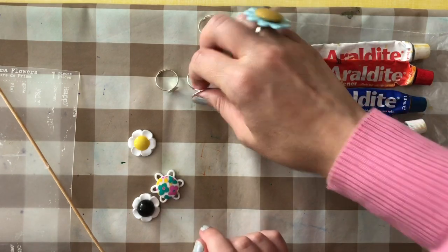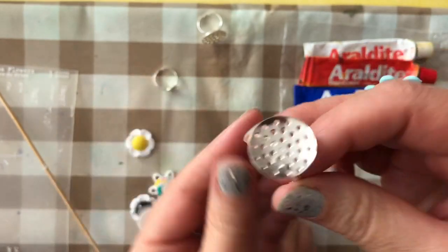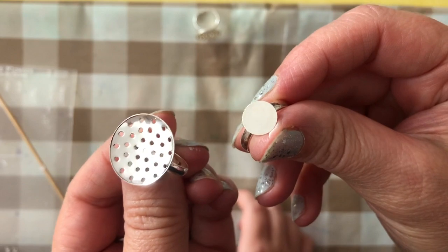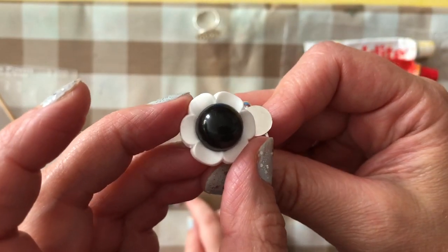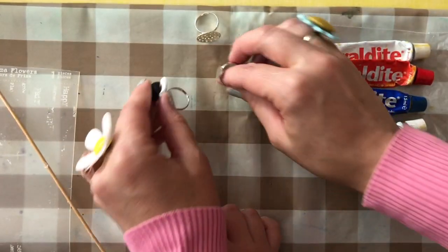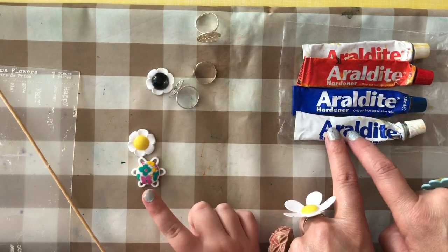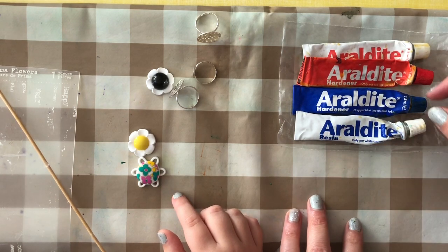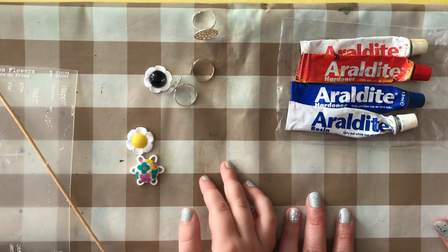Great, so now we're going to put these rings in. These are ring mounts — blank ring mounts. You've got some with very big surfaces and some with little ones. I've just bought these online, so you need to make sure that you match up the right top with the right ring mount so that it doesn't stand out. We're going to mix some glue again, and I'm going to go for the Araldite slow-setting glue because I think it's a bit more resistant. Araldite glue is quite messy, and you can clean it off with vinegar.